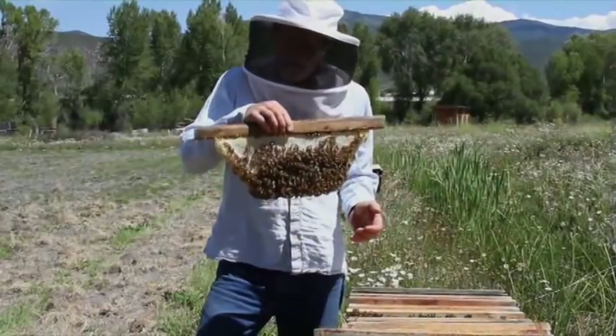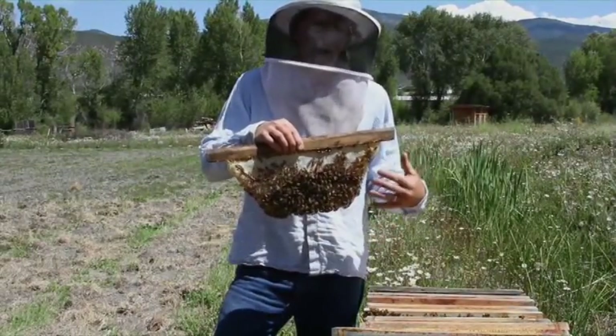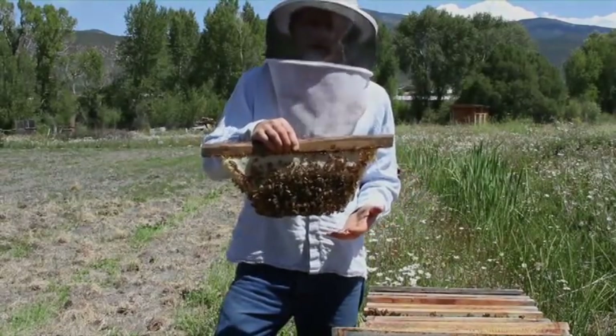This comb is built entirely by the bees. There is no wooden frame, no plastic or wire reinforcement in the comb, and it makes the comb relatively delicate.